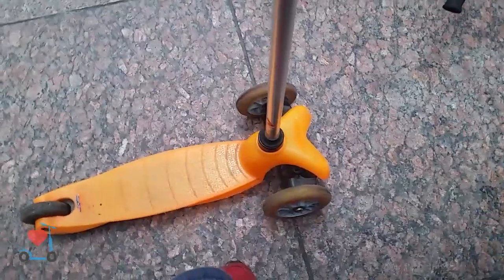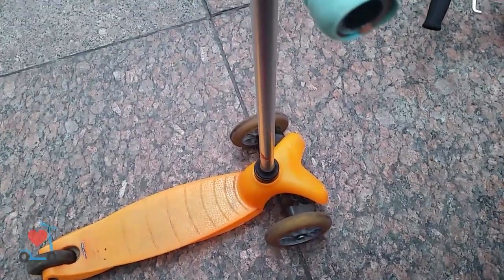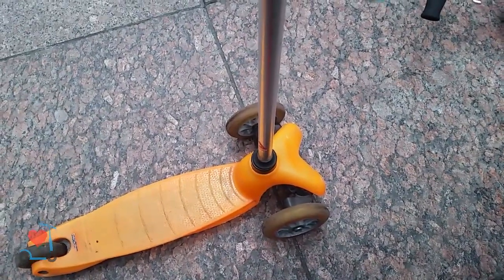And can you ride fast? Usually, but I don't ride fast a lot — I can ride pretty fast. Okay, show me how you ride.